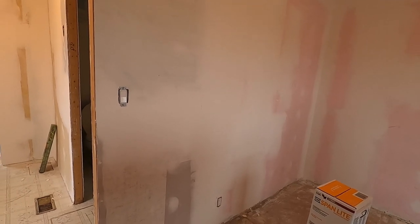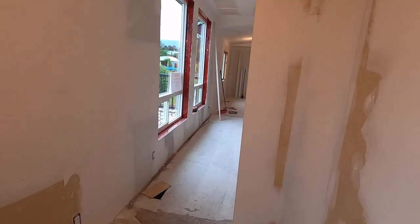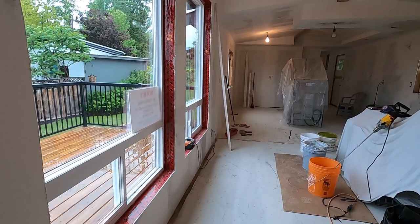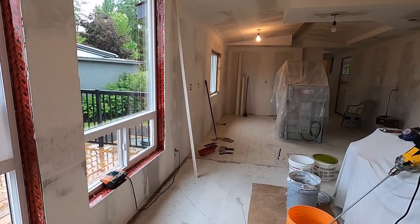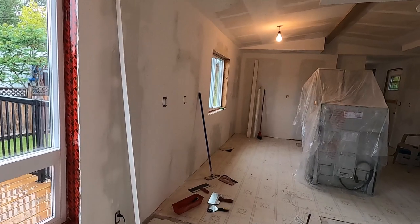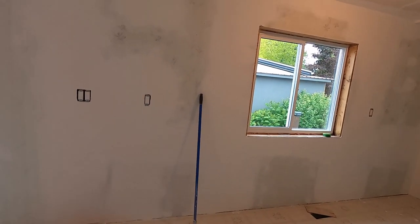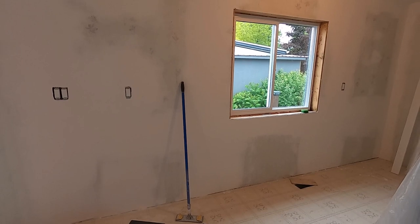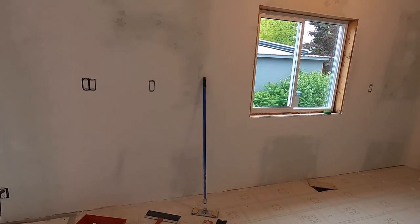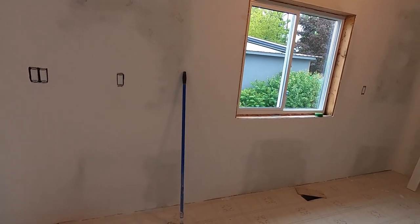Once I get this all sanded out for the last time I'm ready for primer. In our next video we're going to be doing the primer coat. If I come across any little imperfections in the mud before the primer, I don't worry about it - I just get the primer on, and then if there are any imperfections that remain after primer it's quite easy to fix those at that point. For people like us who don't do this that often, if you try to get it too perfect before the primer it's really hard - you have to have a good eye. I find that once you get the primer on it really becomes easy to see what still has to be fixed up, and at that point it's going to be very minor.